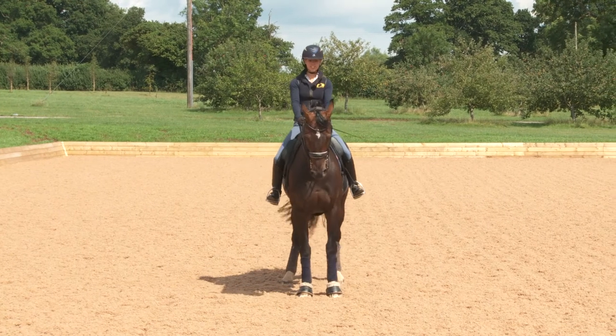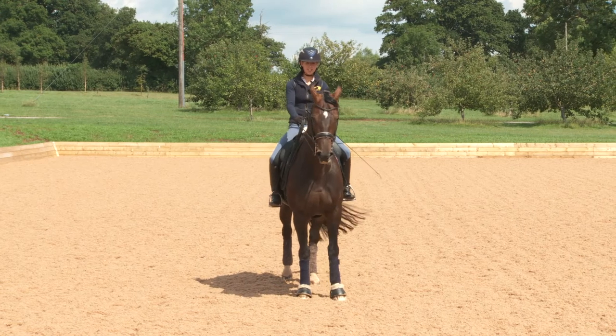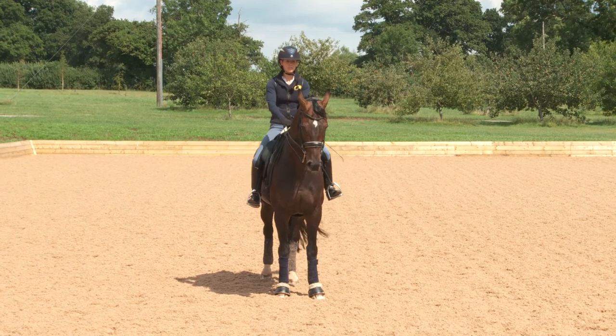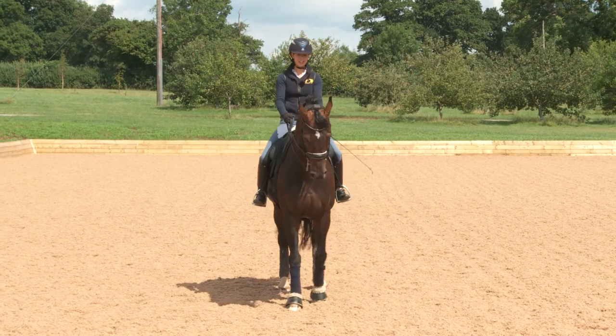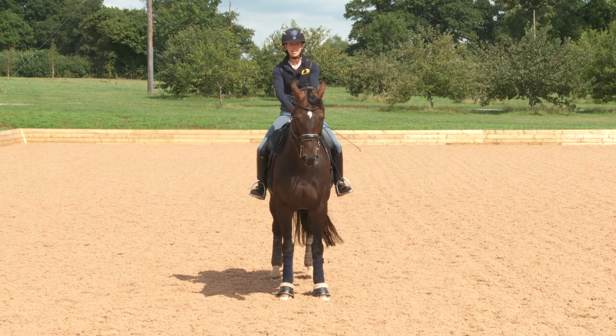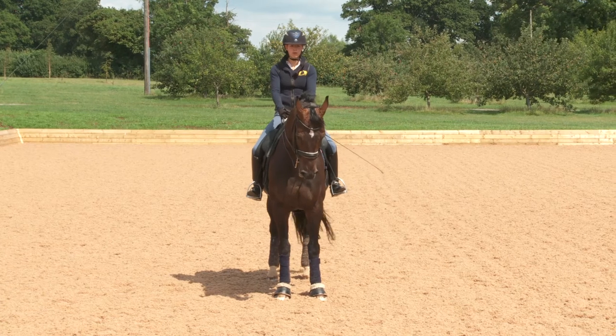They've also got to be able to sit and wait in the halt. She can be quite eager — as soon as you halt in a test, before I take one hand off the rein she's already gone. So it's important the horse is patient enough that you can have a wiggle and they wait for you, so that in a test you have time to salute, reorganise, and shorten your reins before moving off.